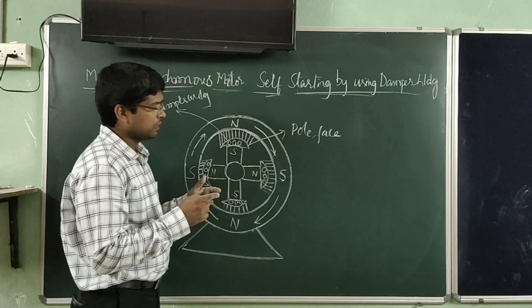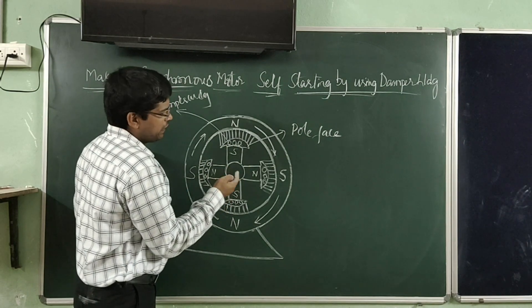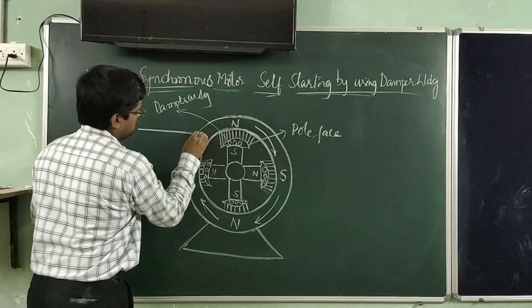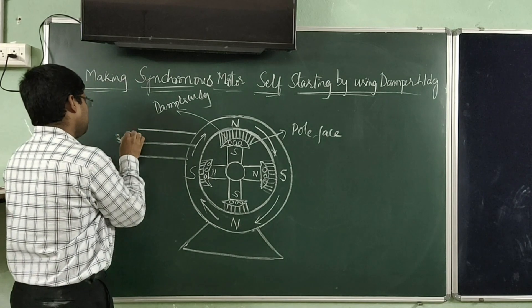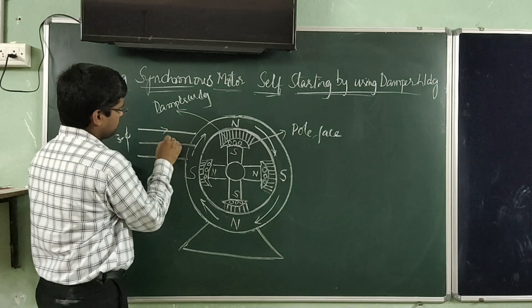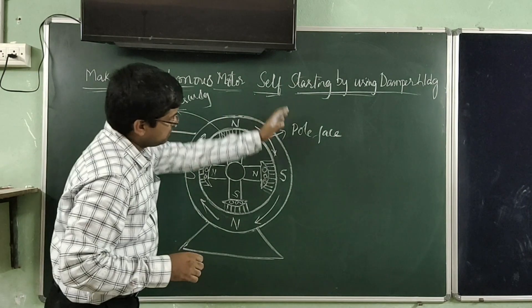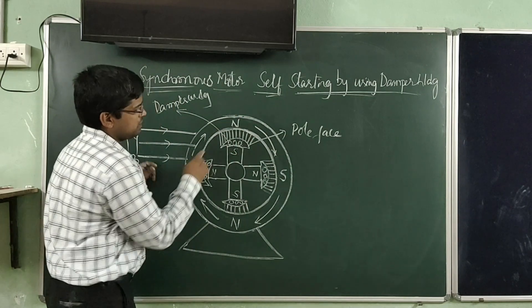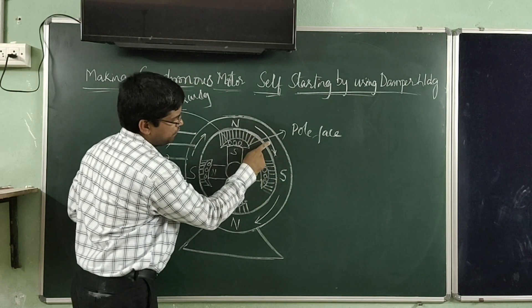These copper bars are short-circuited at the ends, making it just like squirrel cage winding. A three-phase supply is given to the synchronous motor stator winding.